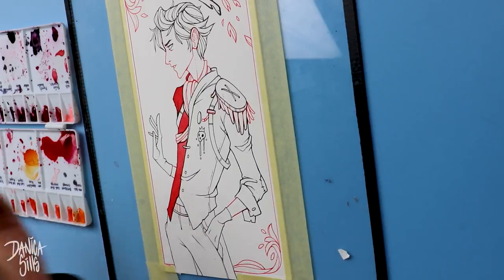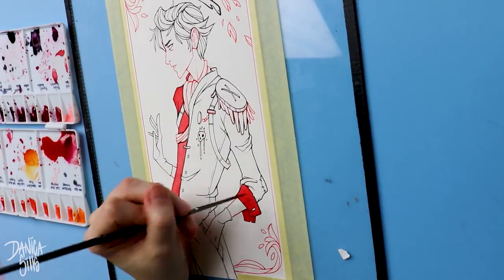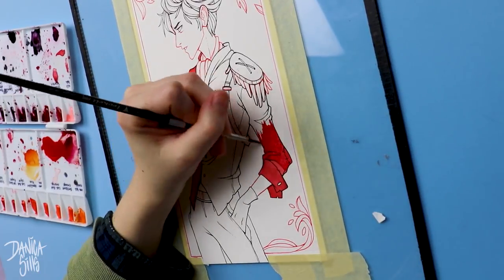I can incorporate different design elements kind of like this one, where I have these two border elements at the top and bottom of the piece. I just really enjoy working in really narrow dimensions like this. But let's go ahead and get started with this piece.